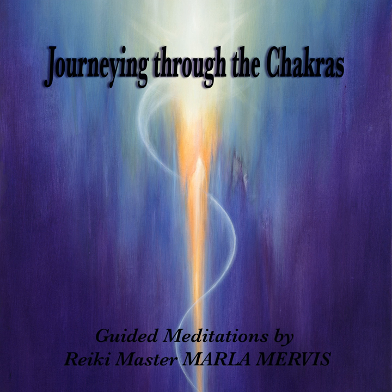Here and now, I am safe. Here and now, I am safe. Inhale. Exhale. I thank the earth for supporting and loving me.